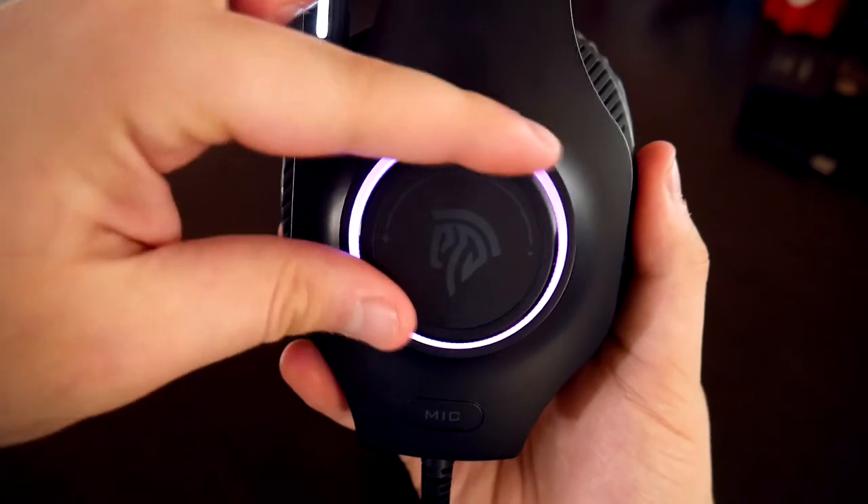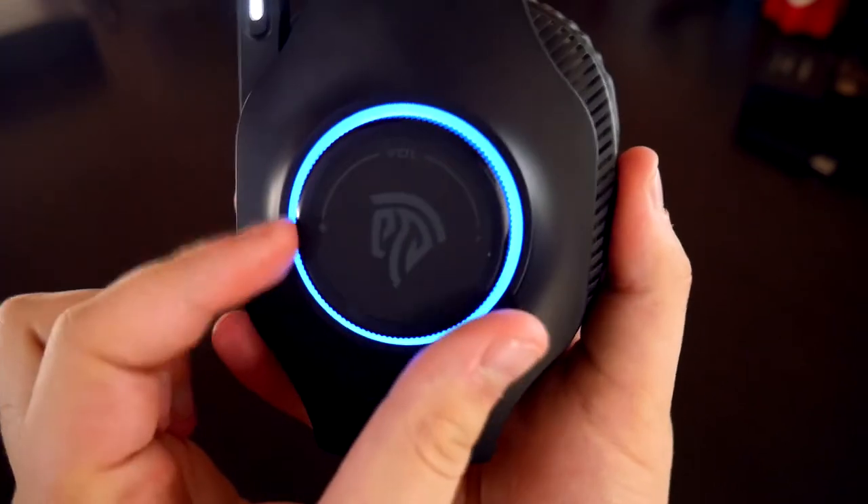This headset also includes a retractable microphone and surprisingly, the microphone isn't that bad. I wouldn't say the best, but for the price, it ain't bad. Now on the side is a volume turn dial that lets you customize how loud you want your volume to be. This headset is also packing 40 millimeter drivers to give you the extra bass that you deserve.